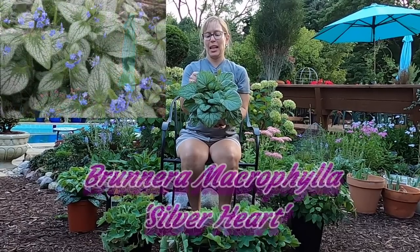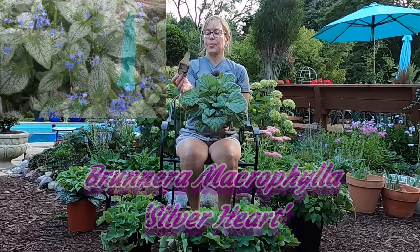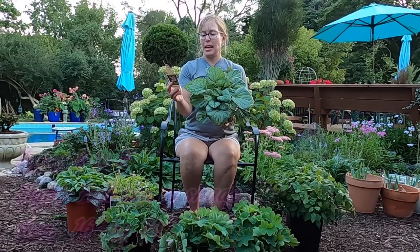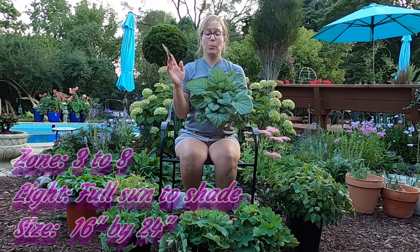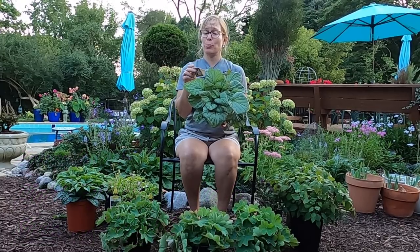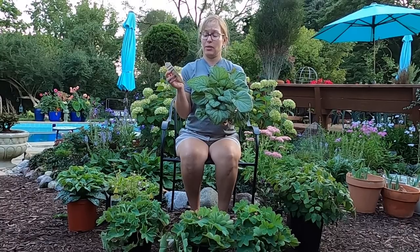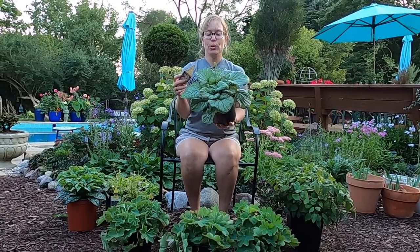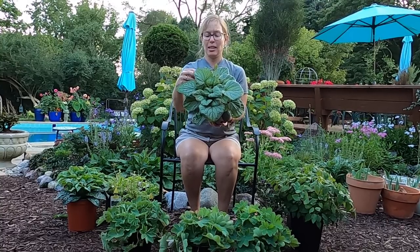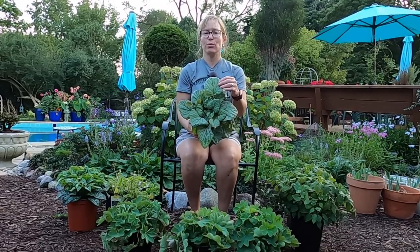This is Brunnera macrophylla, and this is Silver Heart — also called heartleaf alkanet. It grows in zones 3 to 8, and it grows 16 inches tall by 24 inches wide. This one says to keep the soil evenly moist, but my experience has been that Brunneras are pretty tough plants. In the shade they really don't require much water at all, but if they're in the sun you definitely need to keep them watered. These do bloom in spring with beautiful little blue flowers very similar to a forget-me-not. They bring that nice light silvery foliage in the shade that helps reflect the light and brightens it up.